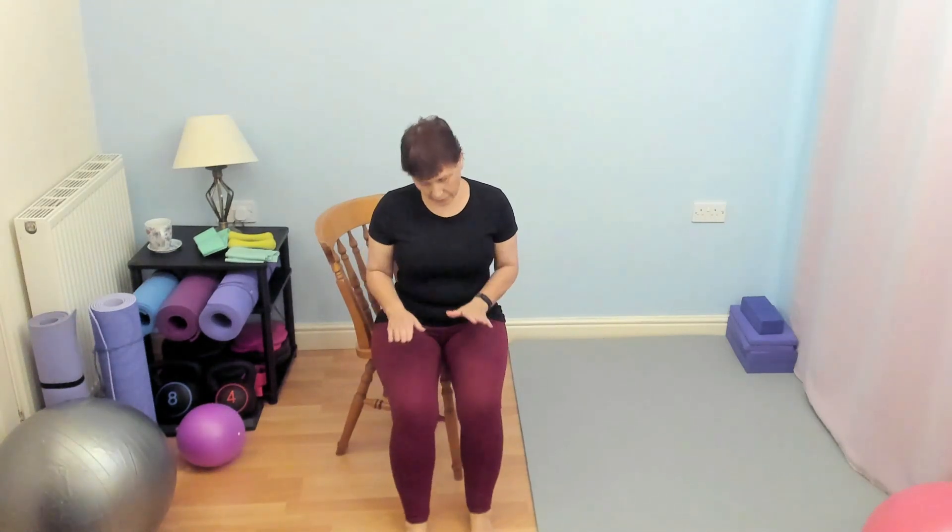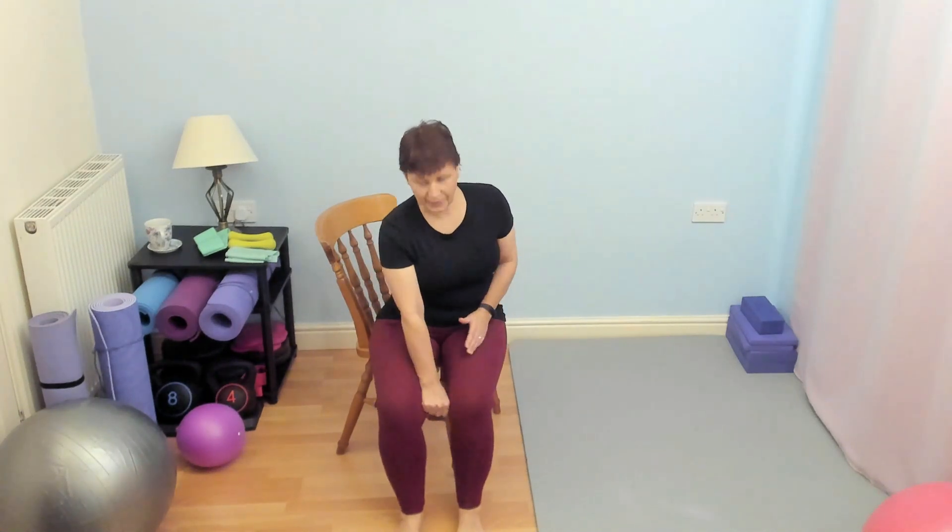This exercise is going to work the quads, so the thighs, and the hip flexors. It can be quite gentle if you do the gentle version. I want you to start with your feet hip width apart, so there's a little bit of gap between your knees.